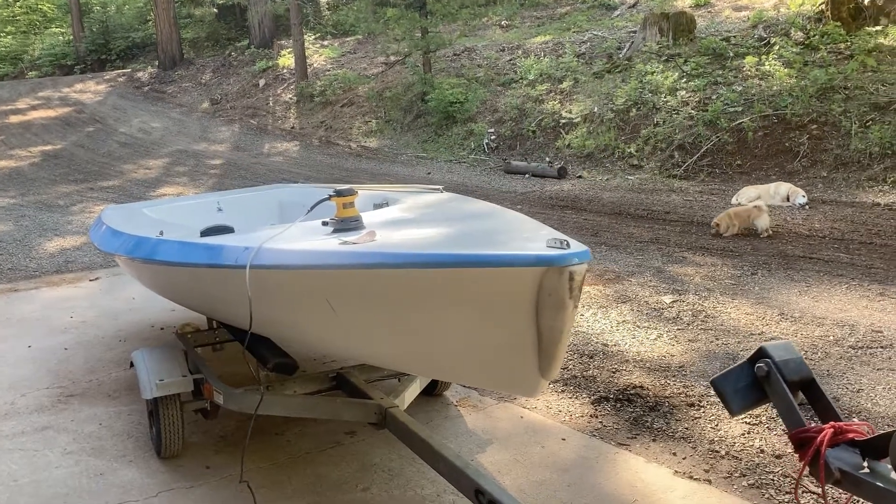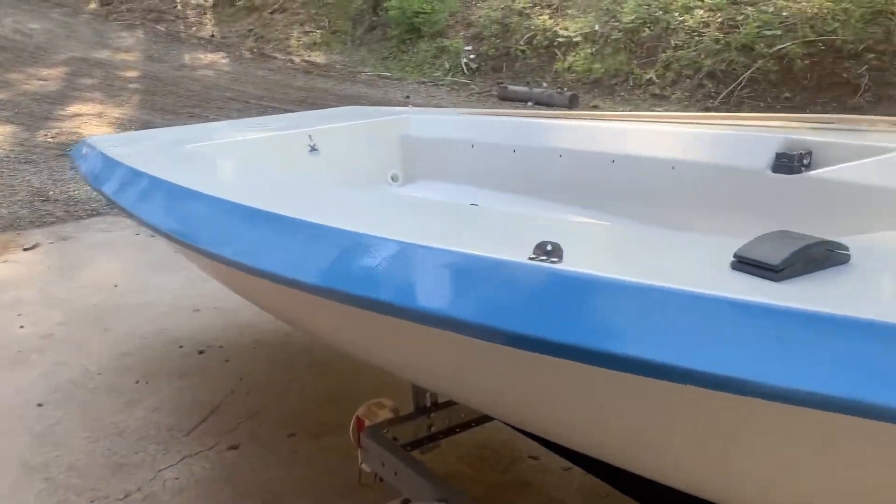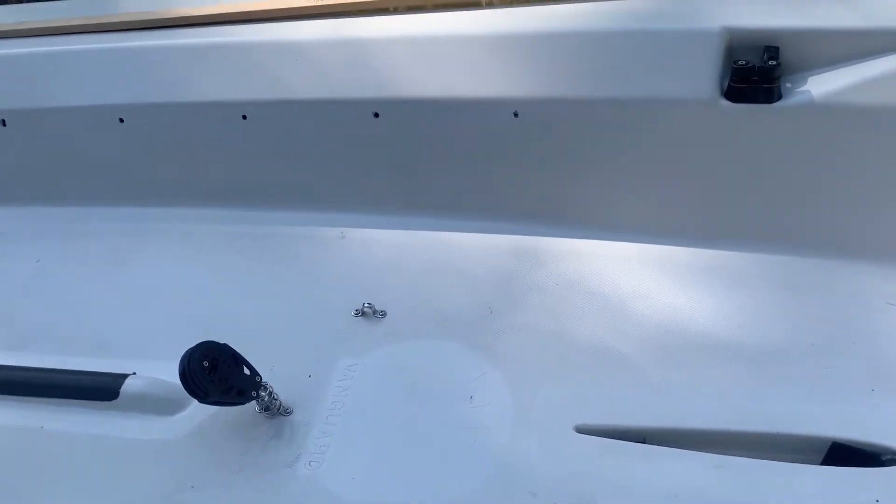Doing a little work on the V15. A couple things: where the dolly rides, there's a real soft spot in the hull, and the handrail's completely ripped out.